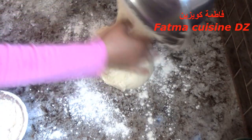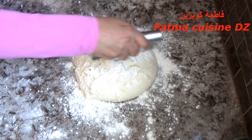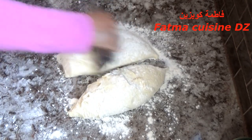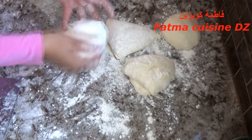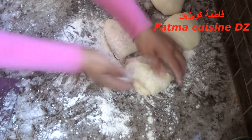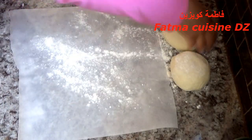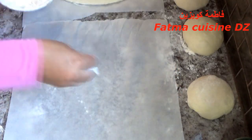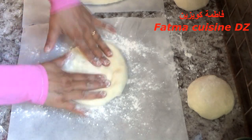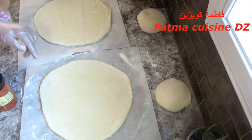نوضعها فوق طاولة العمل ونضع شوية الفارينة لأن العجينة تتلاصق. نقطعها إلى أربع قطع، لأننا نحضر خبزتين كبيرتين وكل خبزة فيها قطعتين. نأخذ القطع ونعطيهم شكل كروي ونجعلهم يرتاحوا قليلا لتسهيل عملية التوريق. نورقهم على ورق الطهي الذي وضعنا فيه الدقيق الأبيض ونورق الكرة حتى تكون رقيقة، نفس الشيء بالنسبة للكرة الثانية لأننا سنلسقهم مع بعض.